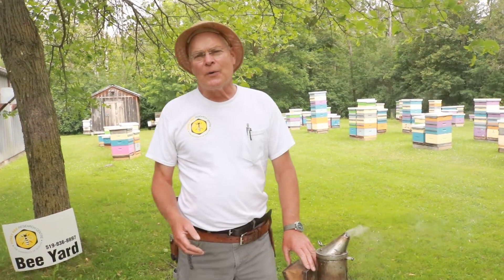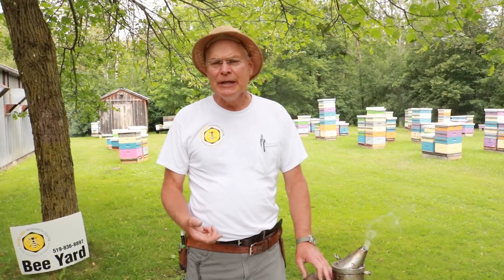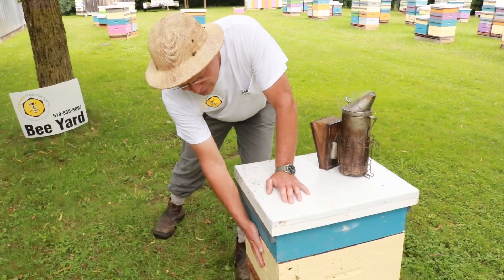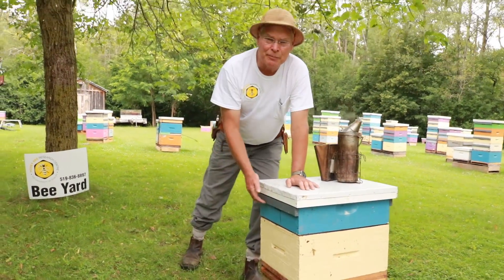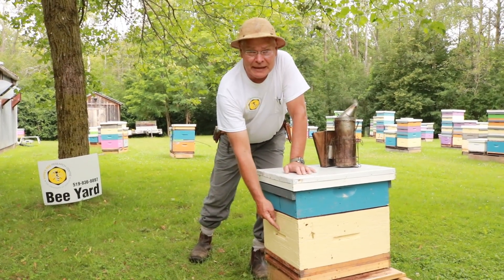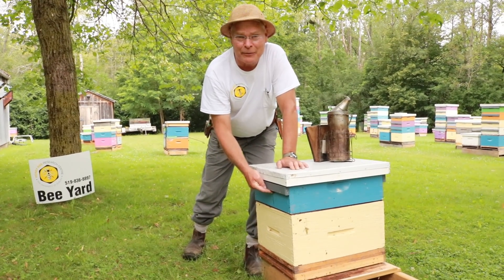I'm quite often asked why not just leave a box of honey on top of the colonies for the bees to winter on. There are a number of reasons why that can be problematic. You can see there's a brood chamber, a queen excluder, and then the honey super there. If we leave this honey super on for the bees to feed on over the winter, the queen's going to be down here and all the bees are going to be up there — so you can see why that might be a problem.